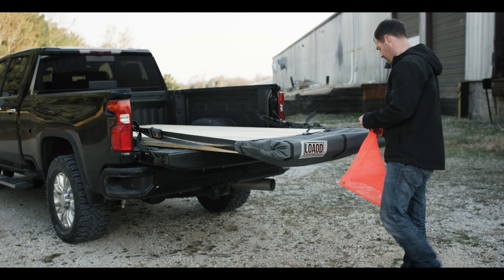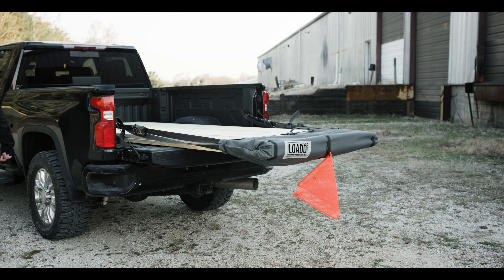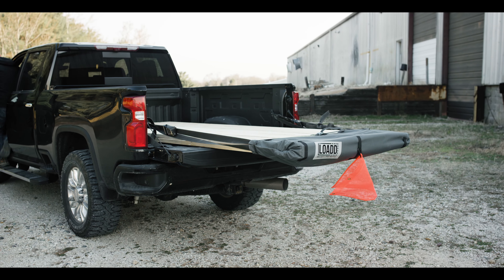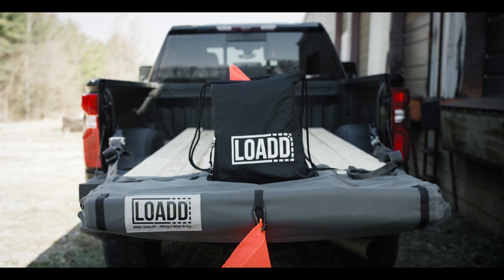Last step is to make sure you are marking your extended load in accordance with any local and federal laws and regulations. That's all there's to it. If you have any questions, feel free to reach out. The best way to contact us can be found in the description below. Enjoy and get some sheet done.